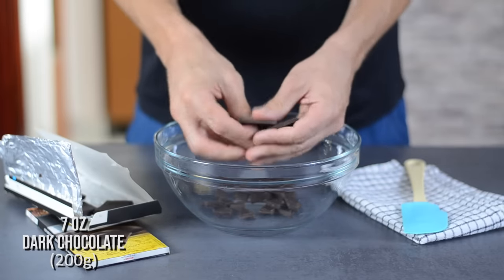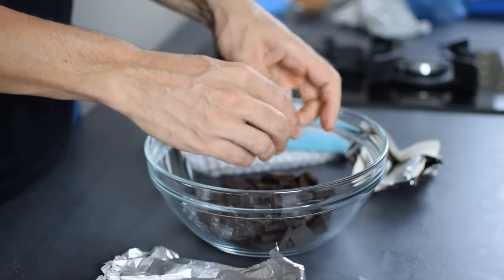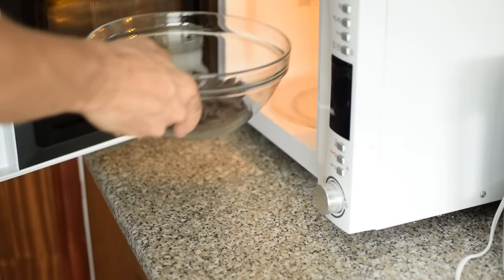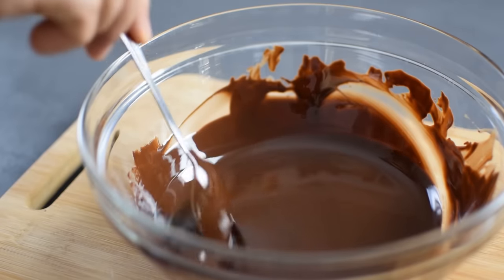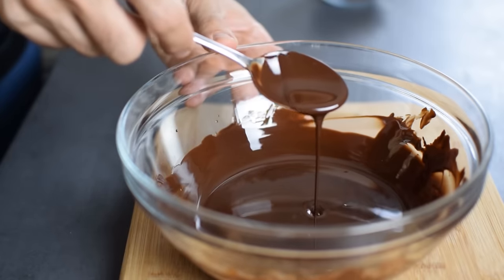I need to melt the chocolate — here I have 200g of good-tasting dark chocolate. To make it easier, instead of heating water and using a double boiler, I'm going to melt it in a microwave on a low setting. You just need to stir every 30 seconds, and you have to stop microwaving before it is completely melted or you can easily overheat and burn the chocolate.